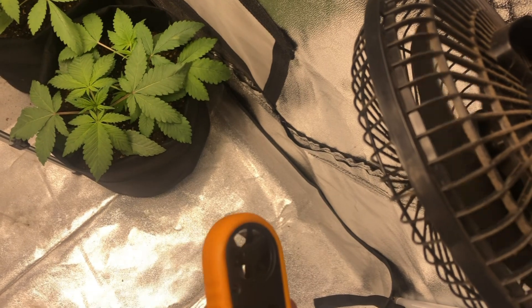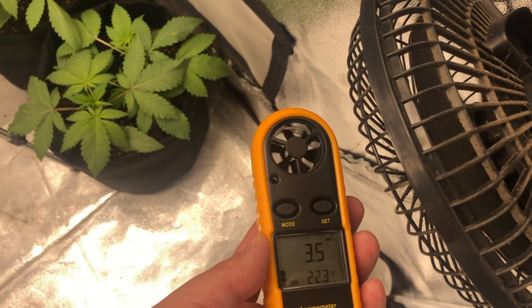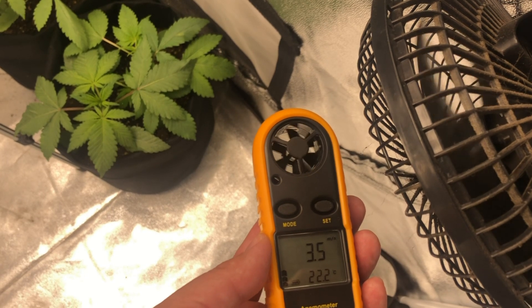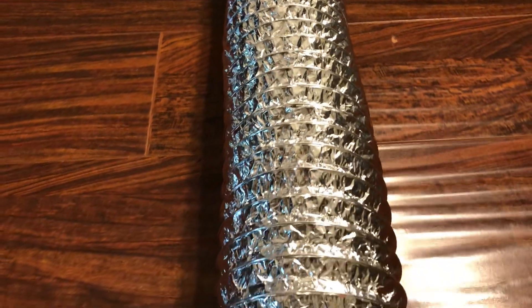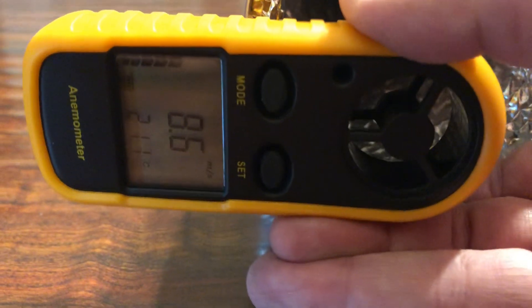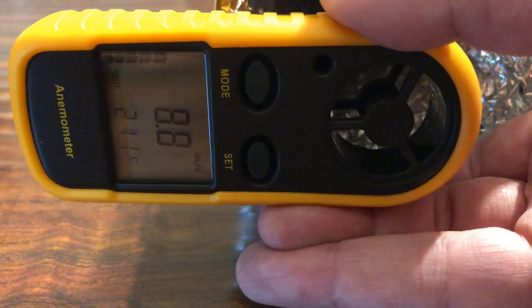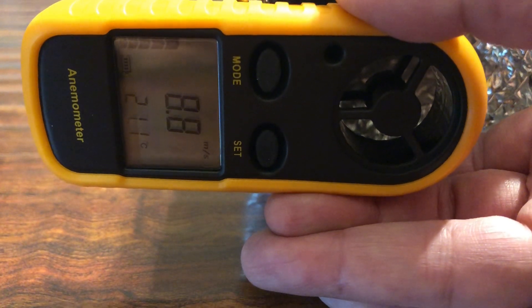To do this we'll be using a cheap anemometer, which measures wind speed. For the base wind speed that we'll be comparing everything else with, we'll start with an inline fan by itself connected to six feet of straight ducting. Here you can see that with no accessories attached or bends in the ducting, we're getting around 8.7 meters per second.